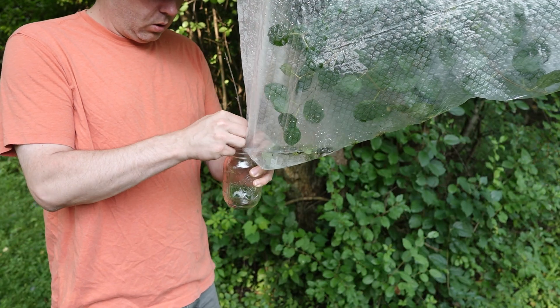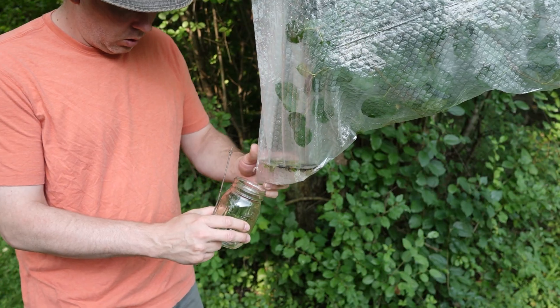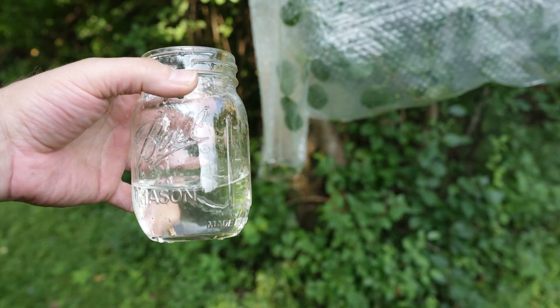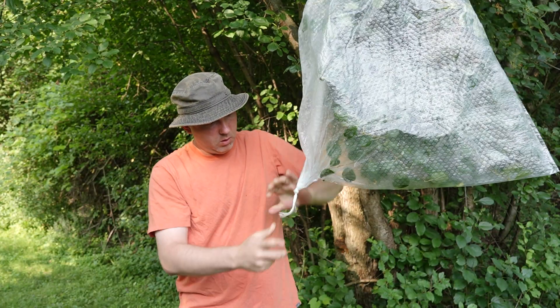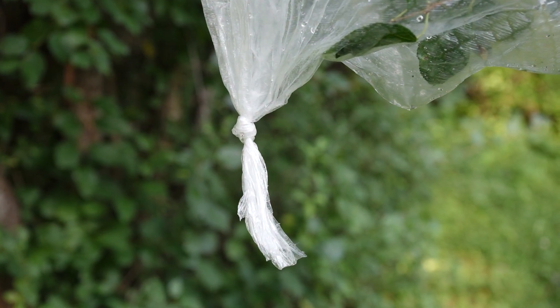When I go to collect that water, I'm just going to poke a little hole at the very bottom point of that bag where the water has been collecting and drain it into some kind of container. Even though I poked a hole in it, the bag is not ruined — I can just tie it off and seal that hole up and let it keep collecting.